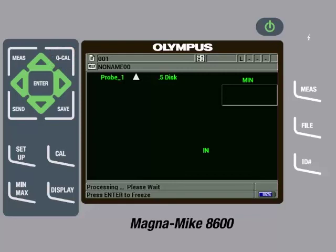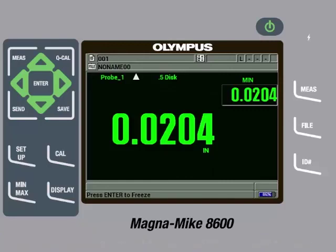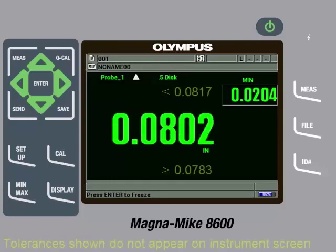It is also good practice to then check a few reference standards to make sure the instrument is reading within specification and a new full multipoint calibration is not needed. We will check the 20 thousandths of an inch shim to make sure it is measuring within specifications, which it is. Then we will check the 80 thousandths of an inch shim to make sure it is measuring within specifications, which it is.